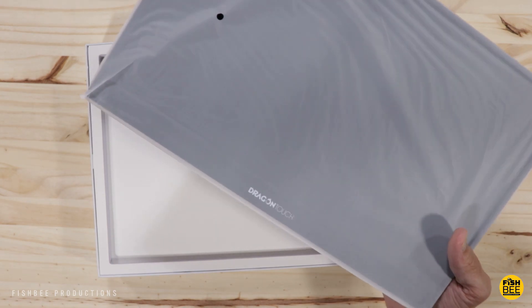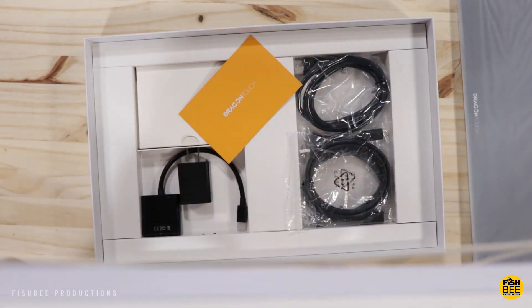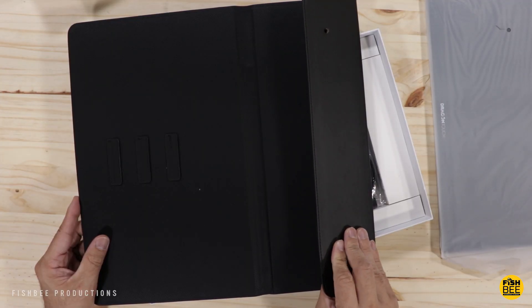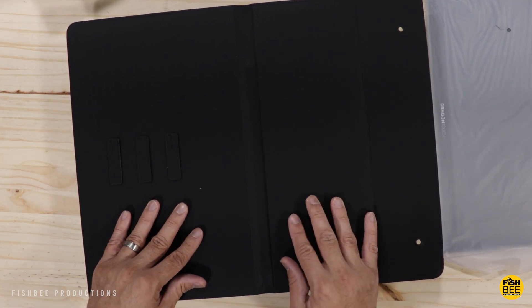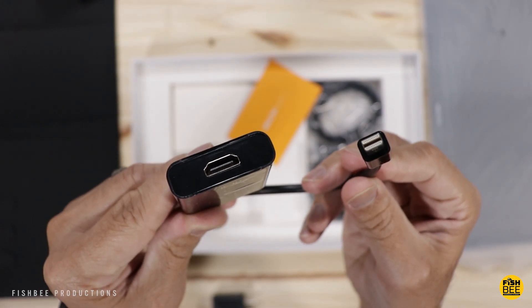Wow, this thing is super lightweight. Here's the included padfolio-style case — it's a leatherette material on the outside, and on the inside it's got a really nice rubber grip. Here's your HDMI to mini DisplayPort adapter.